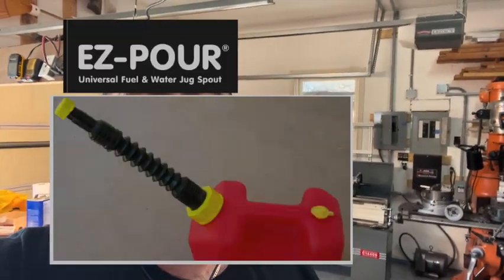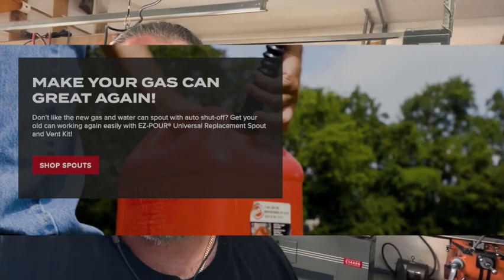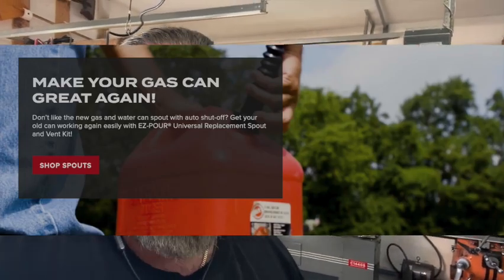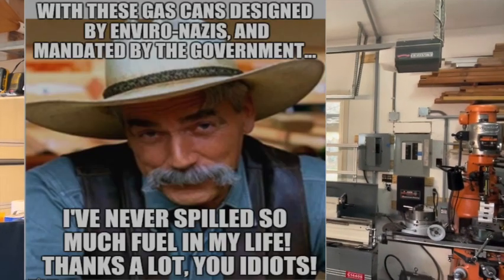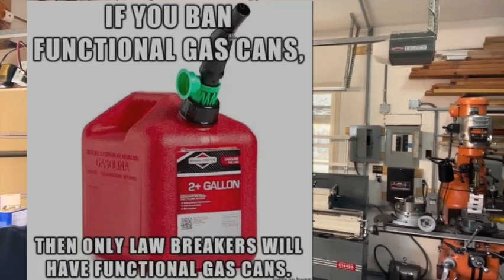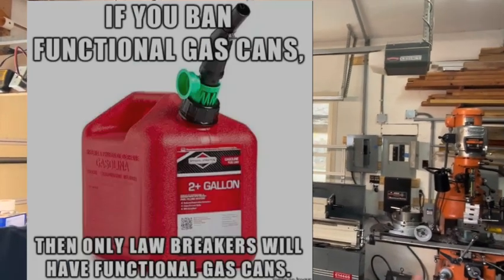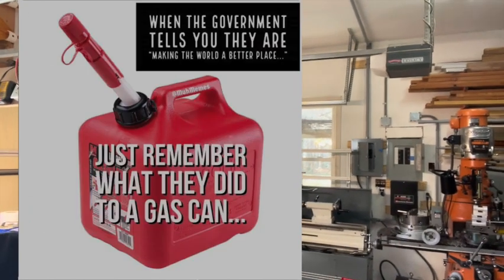Hey guys, I got a product review I'm going to be talking about today. It's kind of a fun product because it resolves something that's very annoying if you own a gas can purchased in the last like 10 years. A friend of mine who's kind of a diehard do-it-yourselfer found a workaround — a product that fixes the problems with the new EPA gas cans.